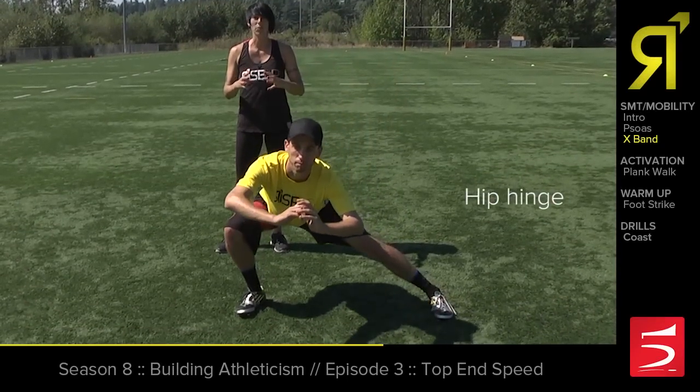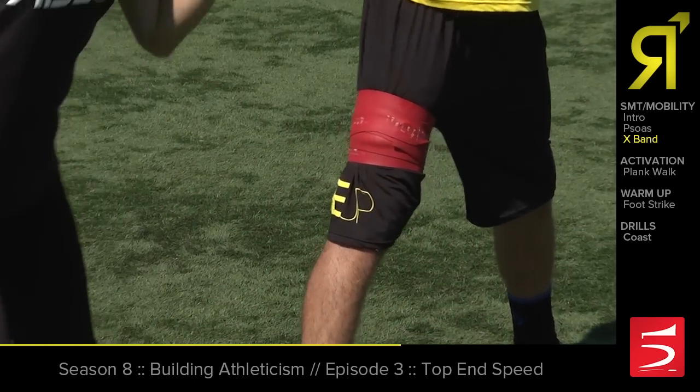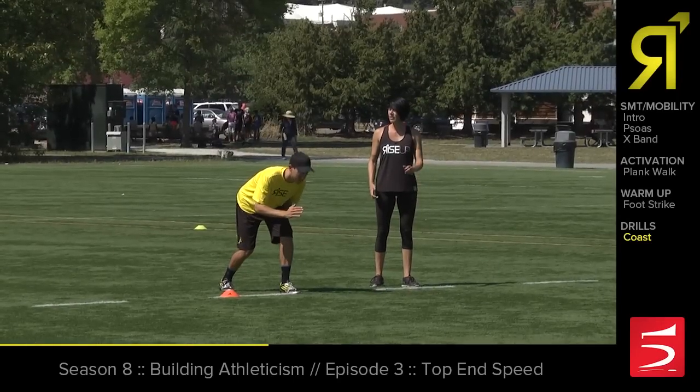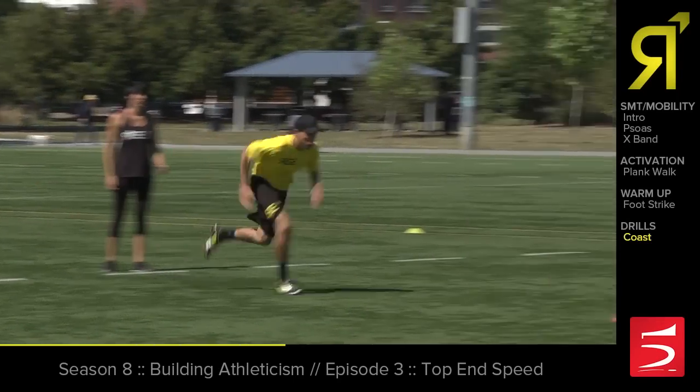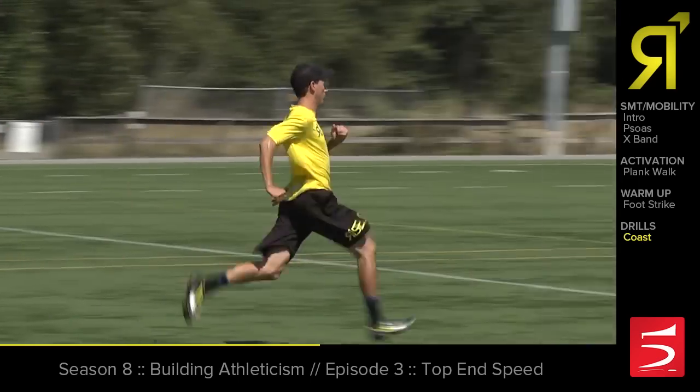We're basically just trying to use this muscle really strongly for one minute, and then we take it off. All the new blood comes rushing in and flushes everything out. So first hard acceleration — let's go.